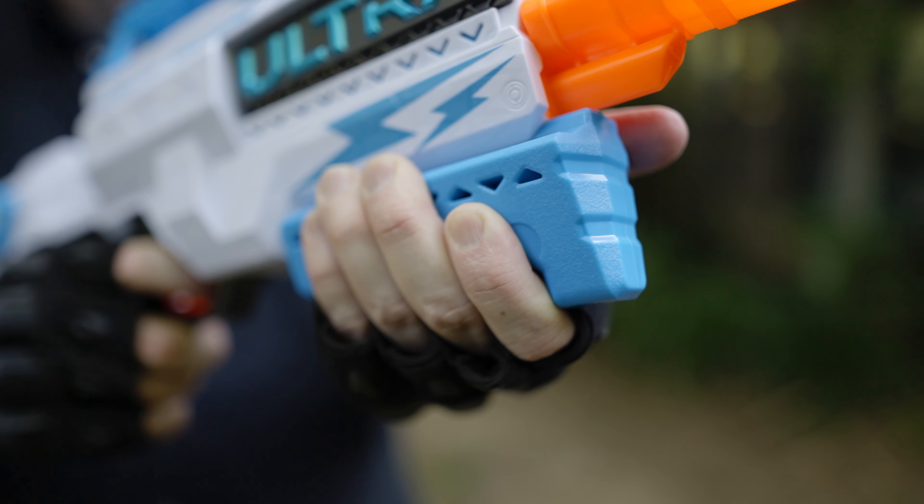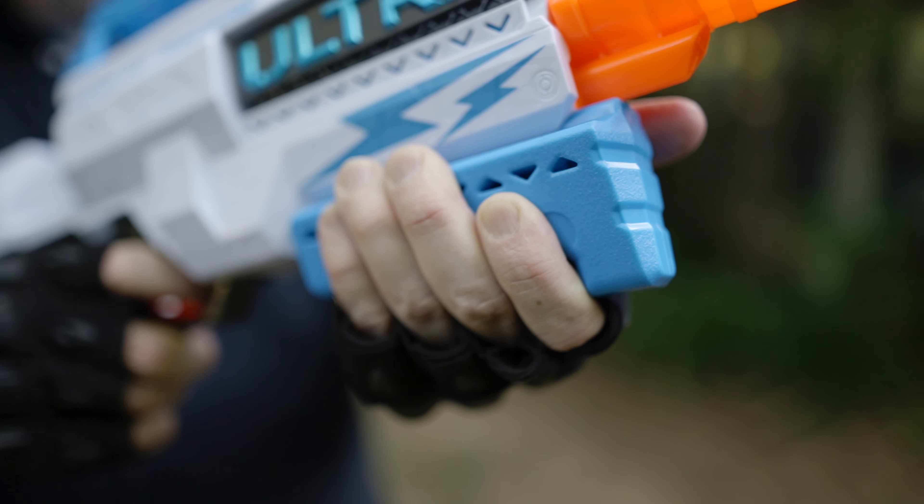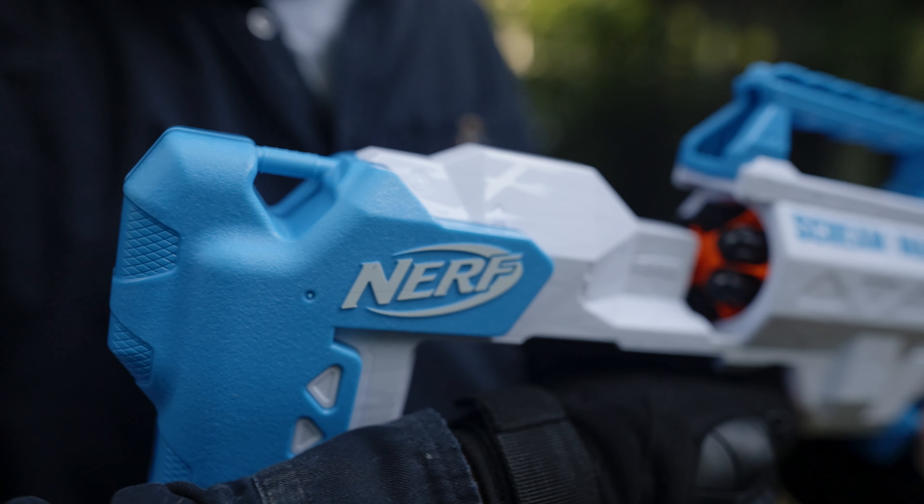Mostly this is because it is a two-handed blaster. With one hand supporting the front grip of the blaster, the dominant hand doesn't need to tightly grasp the main handle. The stock, while short, is long enough to be useful.